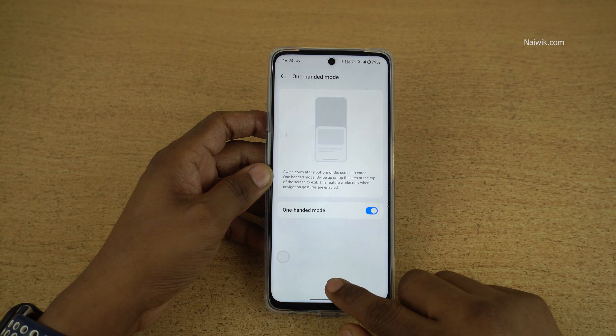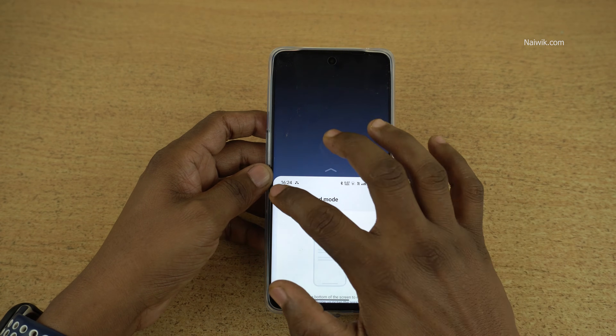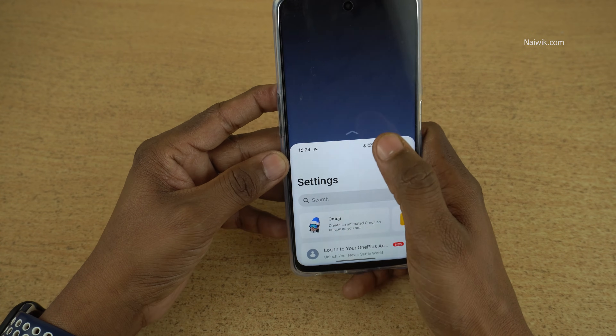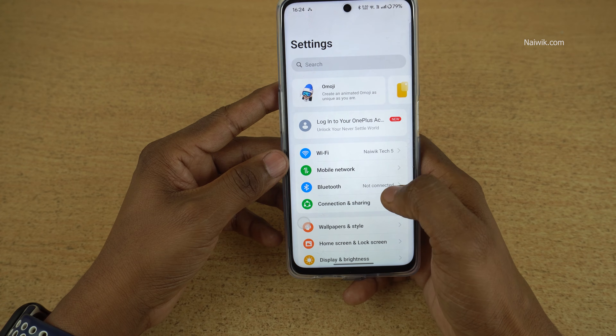Once you enable this option, you can simply press and swipe down like this — it will enter into one-handed mode. Now you can easily control the phone like this. If you want to exit the one-handed mode, you can simply tap on the open space and it will exit one-handed mode.